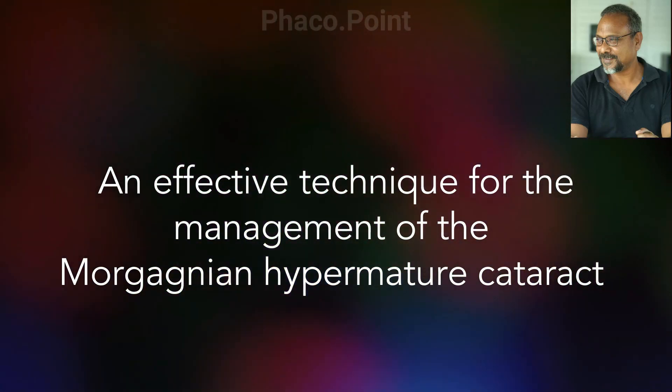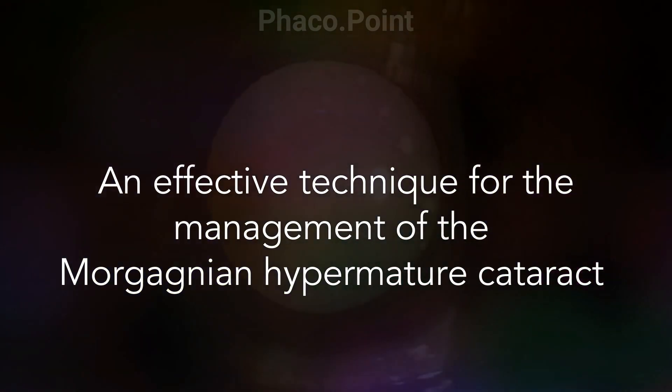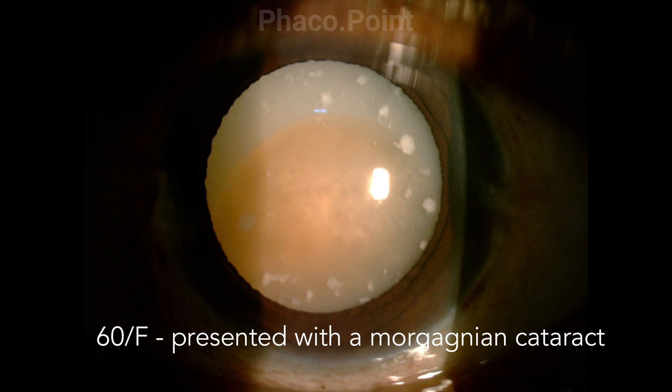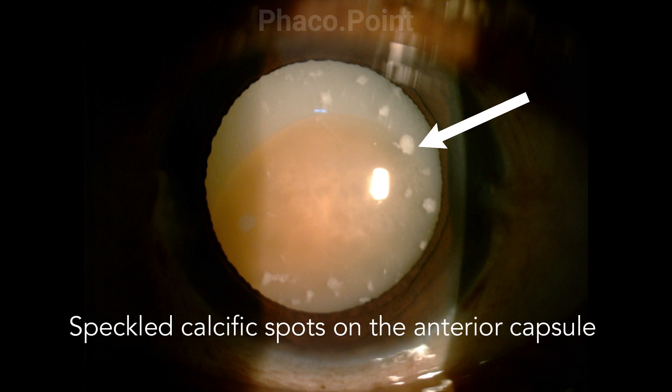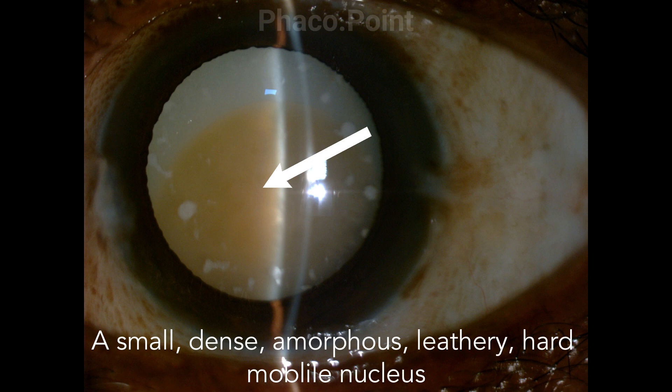My dear friends, today I'd like to describe a very effective technique in the management of Morgagnian cataracts. This is a 60-year-old female patient who presented with a Morgagnian cataract. She had speckled calcific spots on the anterior capsule, a liquefied cortex, and a small dense amorphous leathery mobile nucleus.